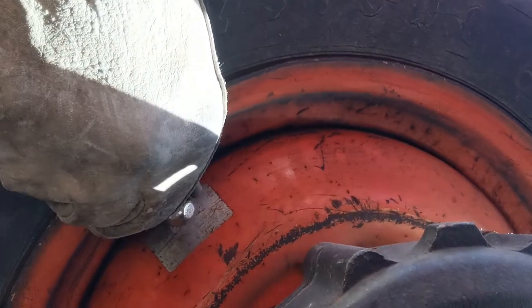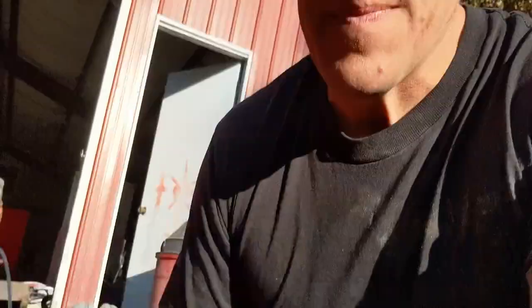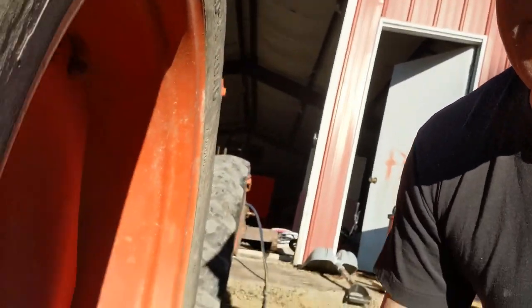Everything you can do to add to your tractor's stability is a good idea — that's especially true on hillier terrains like we have here. Making sure you've got the widest wheelbase possible is a really good idea. That would be better if I was using liquid ballast in these tires, but I haven't done that yet — it's something for the future.